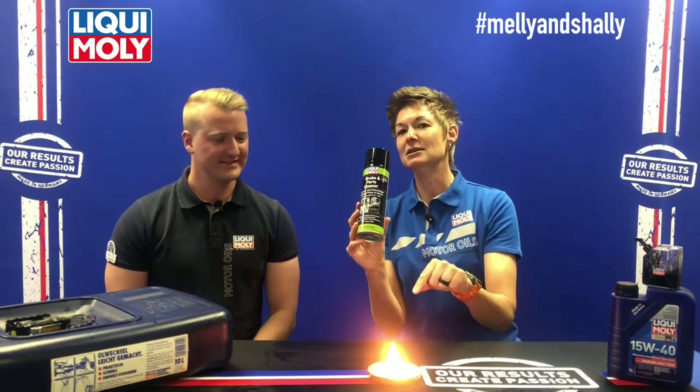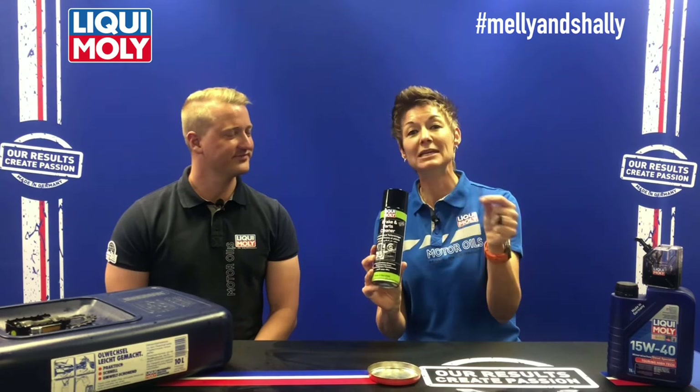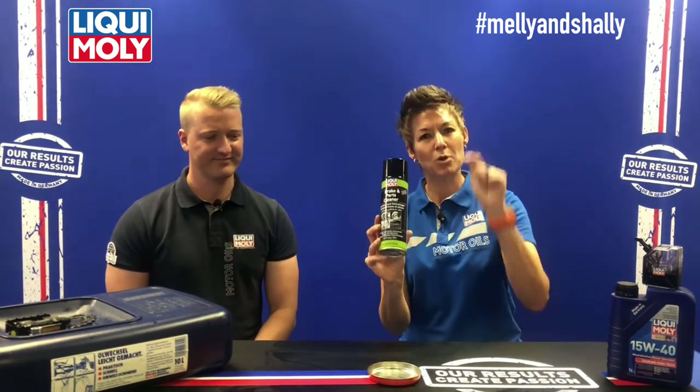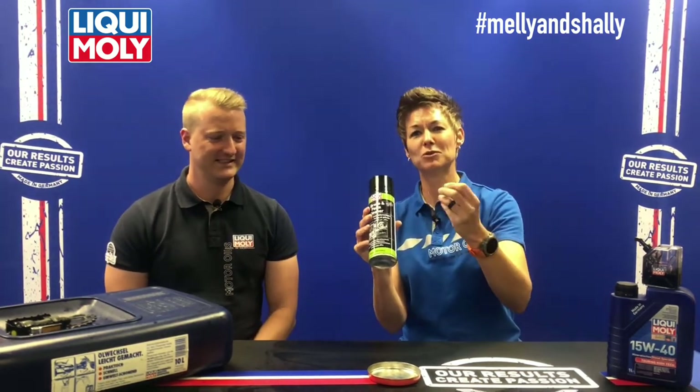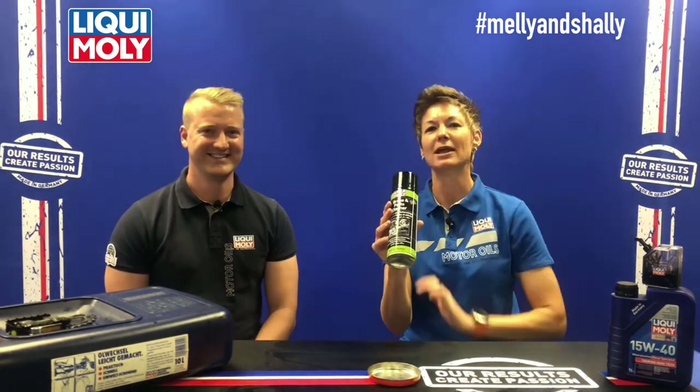Another really awesome tip: if you have weeds growing on your pavement, spray them with Brake and Parts Cleaner and light it up. It's going to burn all those weeds, and then when they're nice and dry you can just scrape them away with a broom. No more weeds!